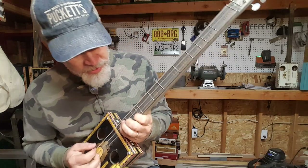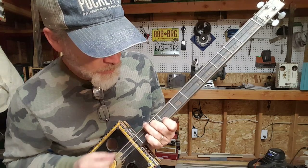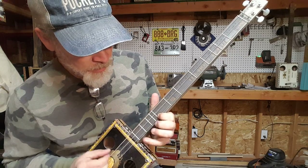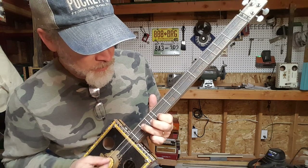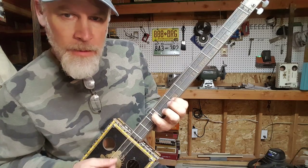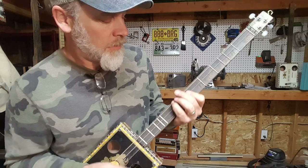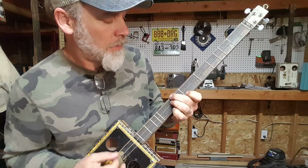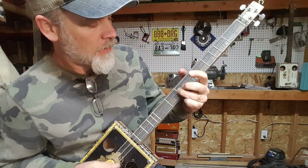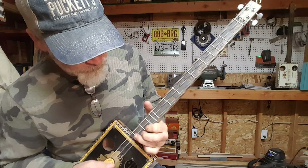So I'll let you hear some of these notes up the neck here.